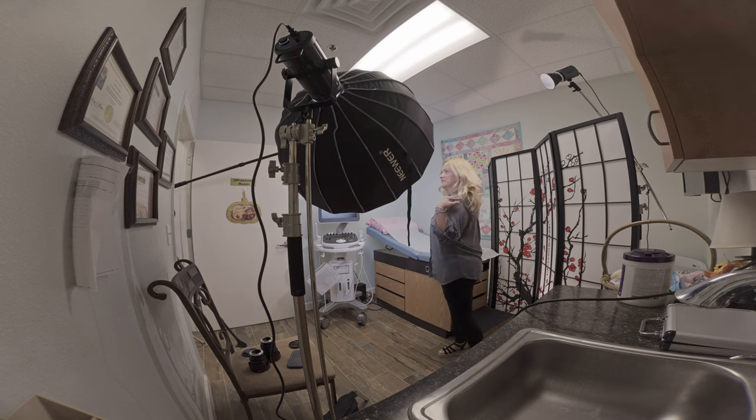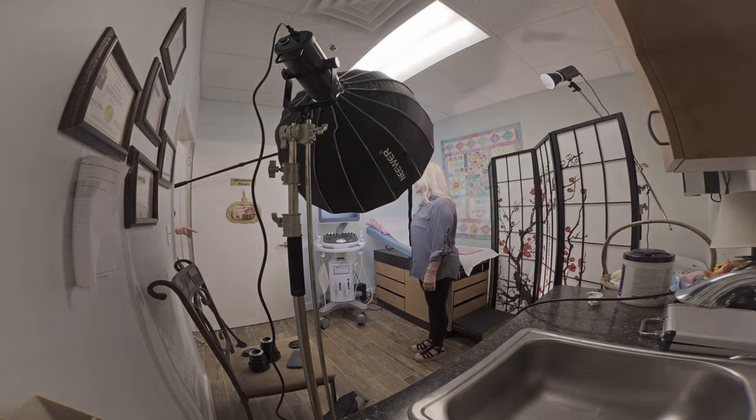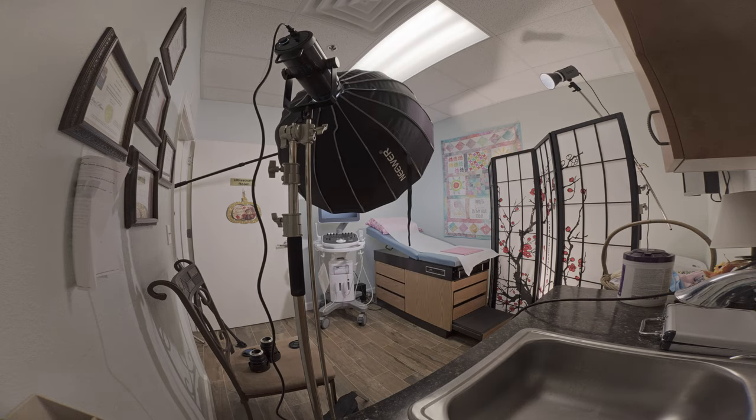Here, I'm bringing in the talent so I can make sure the shot looks okay. Now, we're going to have to do some work — this is someone who works at the organization. It's not an actor or actress. It's someone who works there, which is perfect for this type of video, but it means I'm going to have to give them some training on how to utilize a teleprompter.